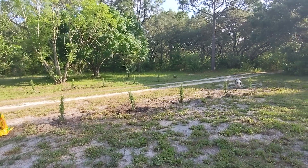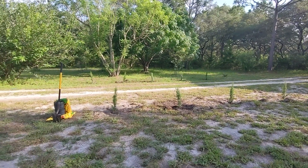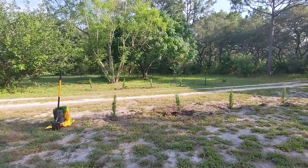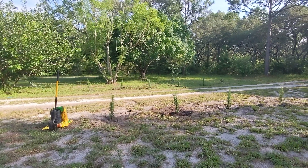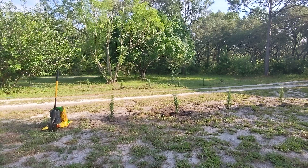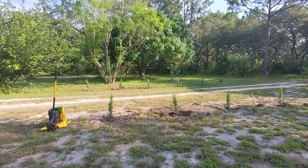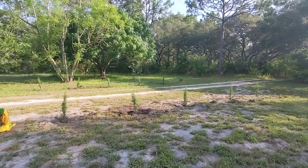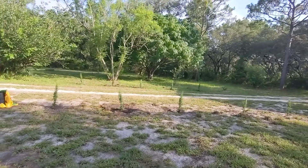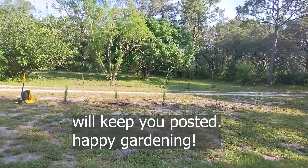But now that I'm looking at this from this angle, those look straight to me. I need to push that first one, slant it like a foot or two away from the driveway on the far end over there. But anyway, this is how it looks, and I think it will be beautiful.